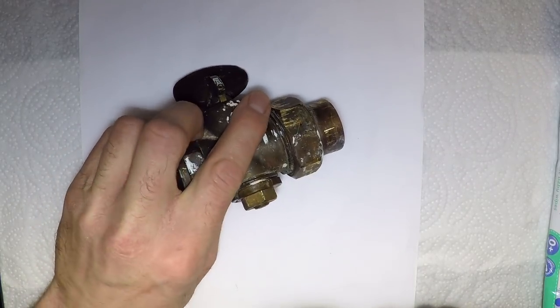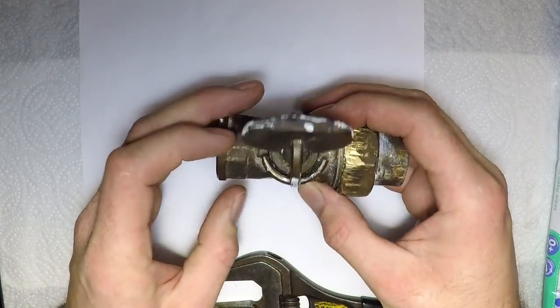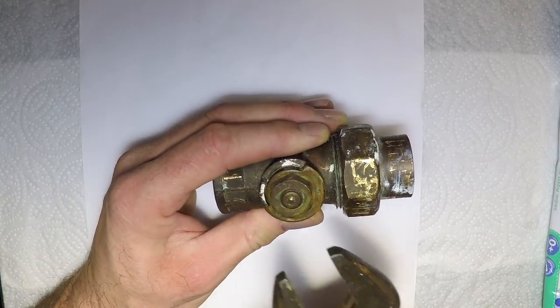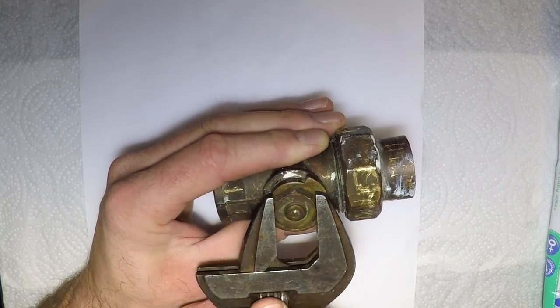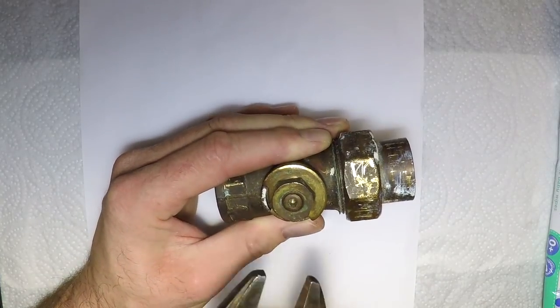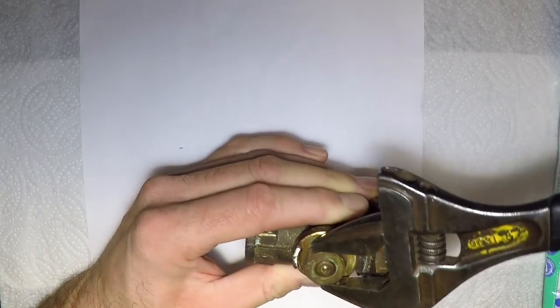I've got some video footage of me re-greasing it but I'll show you basically what I did. To re-grease these old gas cocks is simple — turn the gas off, unless you're incredibly brave or stupid.